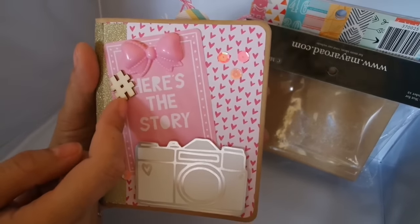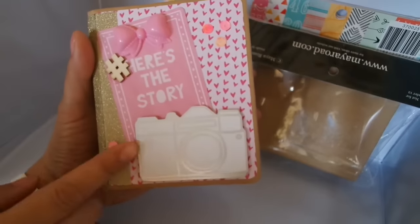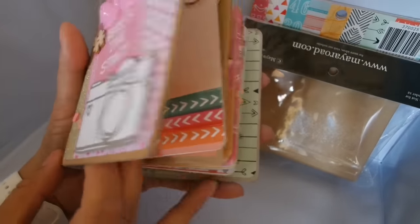This little hashtag actually moved a little bit and I couldn't fix it, but it says 'here's the story.' This is ephemera from the collection, some sequins. I'm planning to do a little bit more, but I wanted to fill it up first.